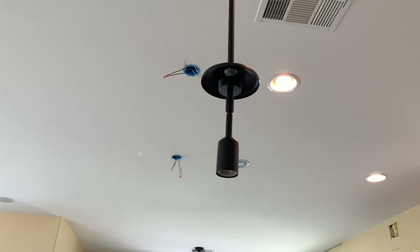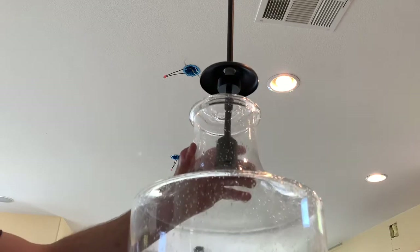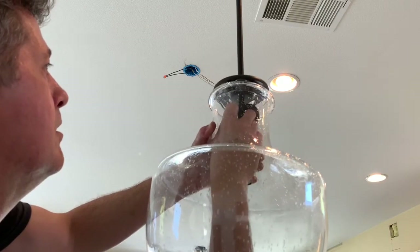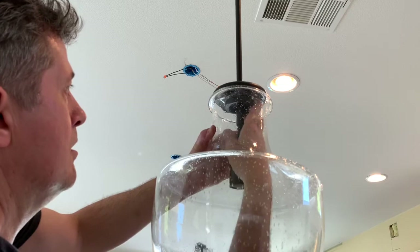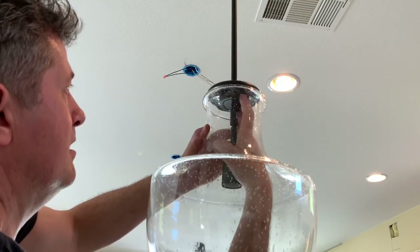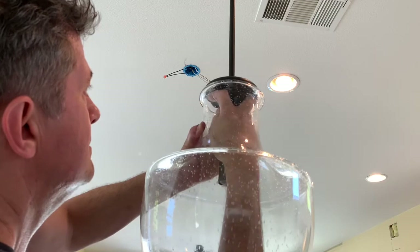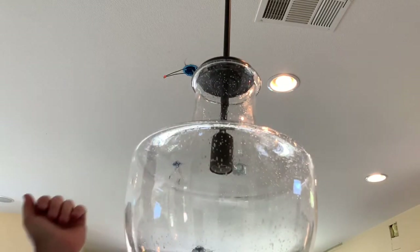Now I need to add this giant glass globe onto here, and I'll probably need about five hands to do it — this sucker is huge. Okay, this isn't easy. There we go. I put a bulb in it and it's all set to go. Only two more to go.